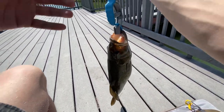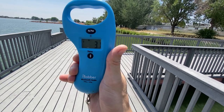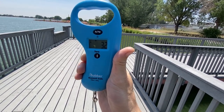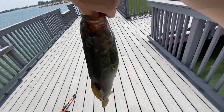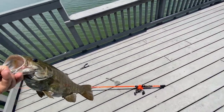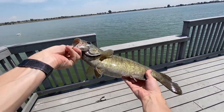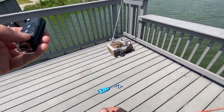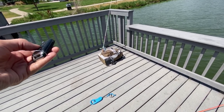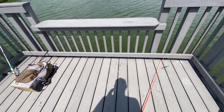Put him on the scale here — 3.2 is what I read, 3.3, about 3.2 and a half. Fantastic! Let's get a nice picture here of him. He's probably 16 inches or so. Back in the water. That's my alarm going off — leaned against the button. Alright, let's catch another fish! That was exciting.